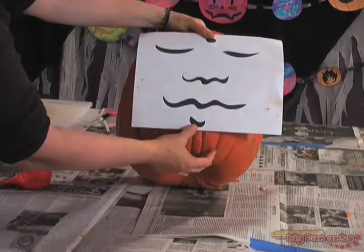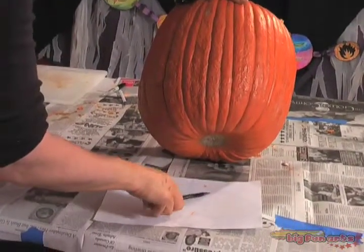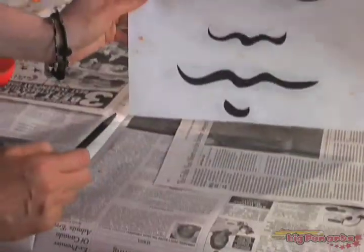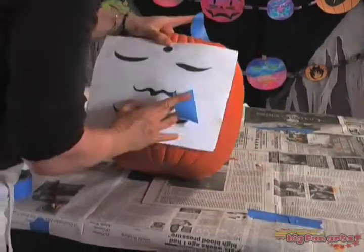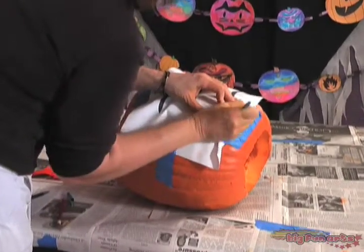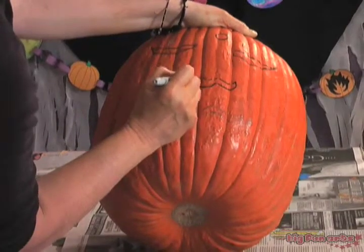Decide what kind of design you want to put on your pumpkin. If you'd like to, use one of our templates. Print out your template and then use a soft pencil to pencil on the other side of the drawing. Use a ballpoint pen to transfer the design from the paper onto the pumpkin surface. When you remove the paper, if the marks aren't dark enough, use a Sharpie to darken up the lines.